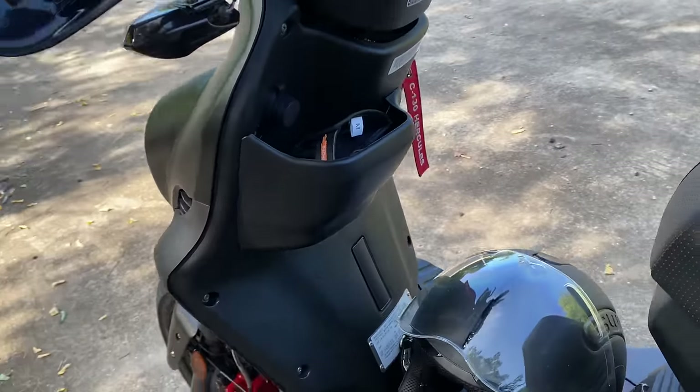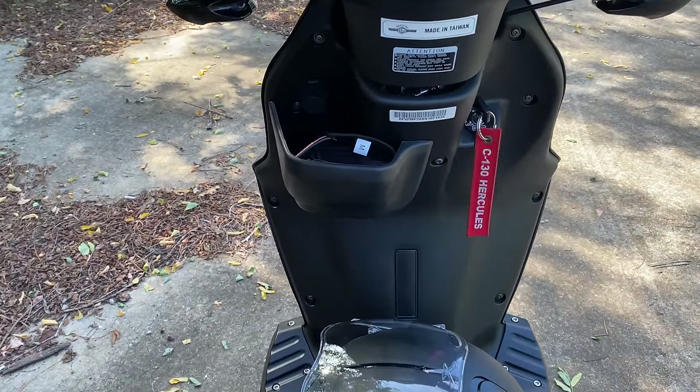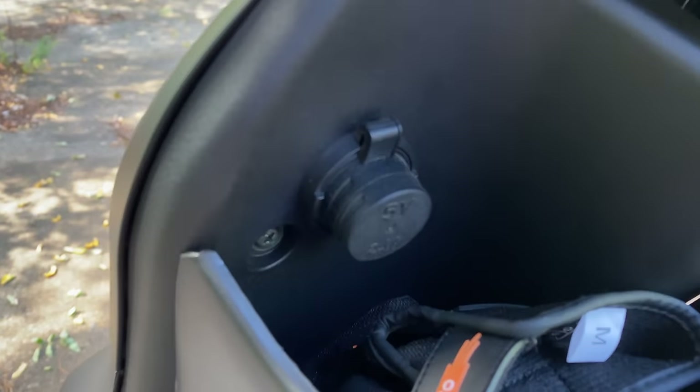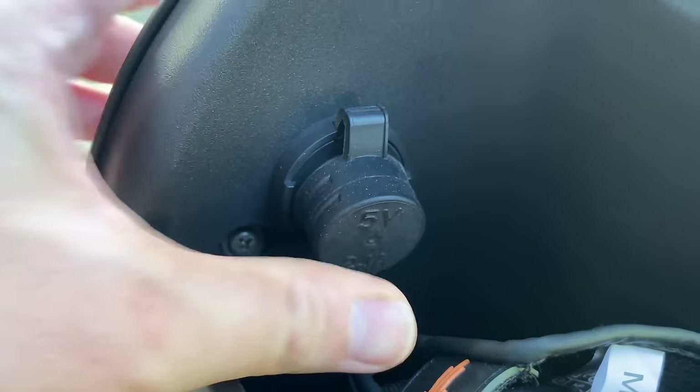Part of what makes a scooter a scooter is the front leg shield. Leg shields on scooters go as far back as the first Vespas, maybe even earlier. This one has modern niceties like a cup holder, which will hold a 16-ounce bottle, or gloves, a wallet, or whatever. And that round thing is a waterproof USB port.